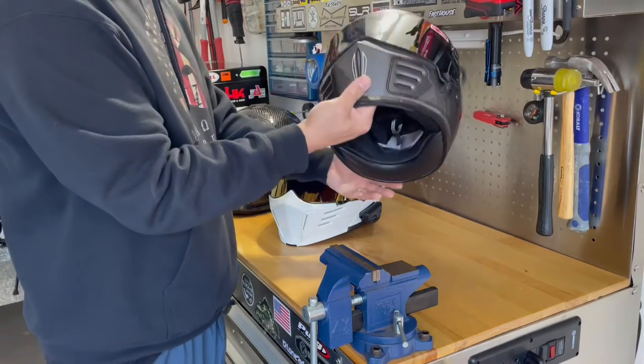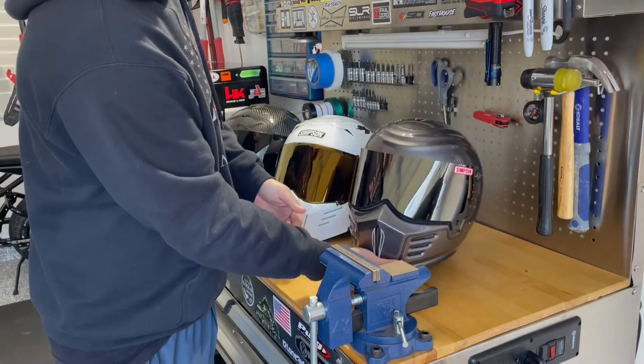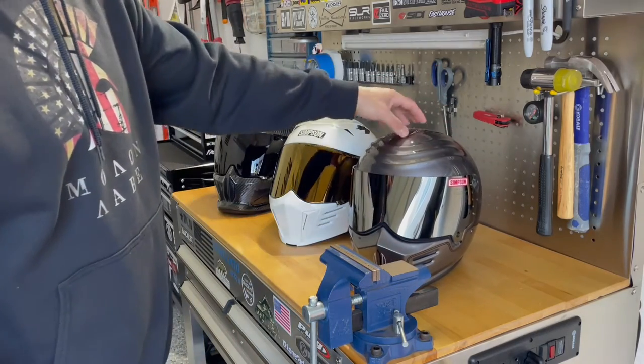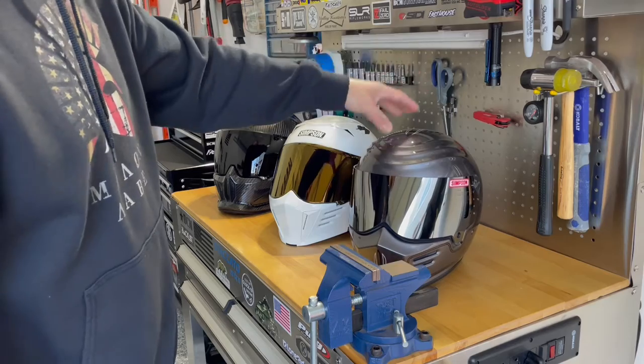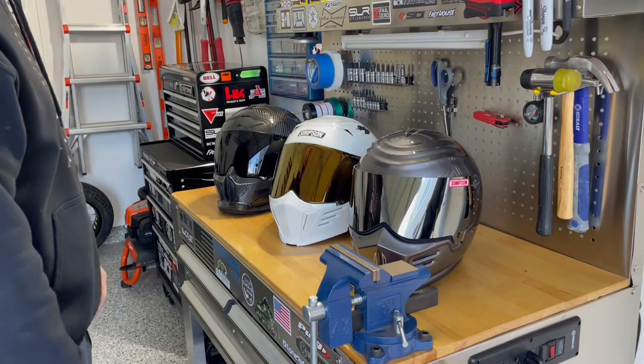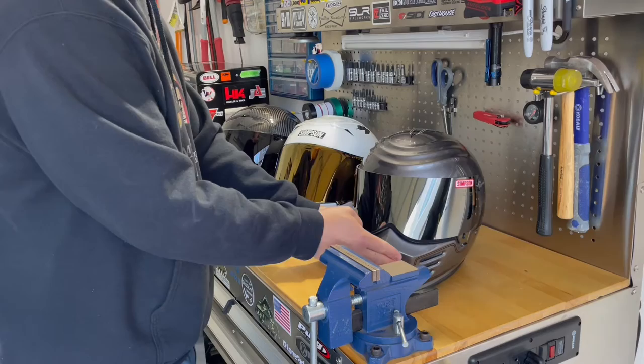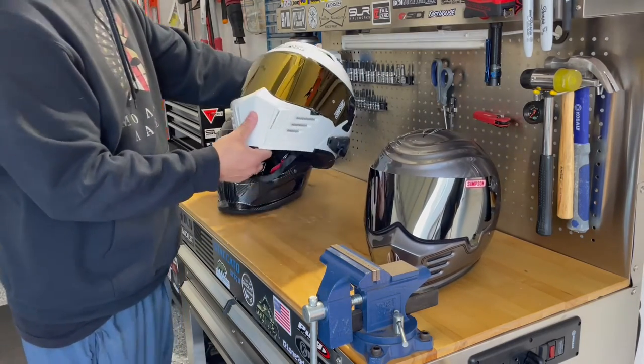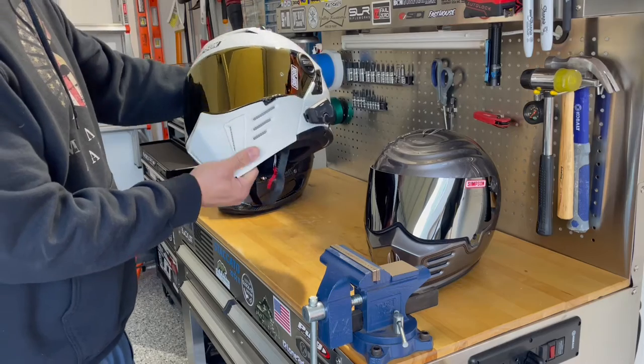This helmet has a D-ring style closure — obviously an older model, but I love it. It's comfortable, I could wear it all the time. I don't wear it much now because it doesn't really go with the Tiger, but I absolutely love the look of it. I'll probably never get rid of this one.